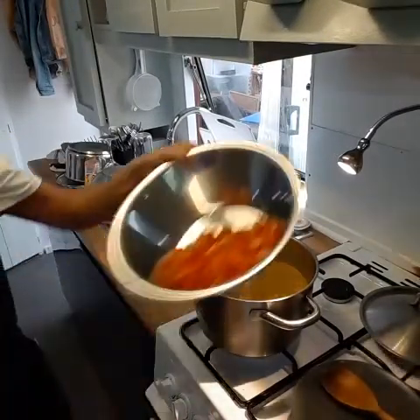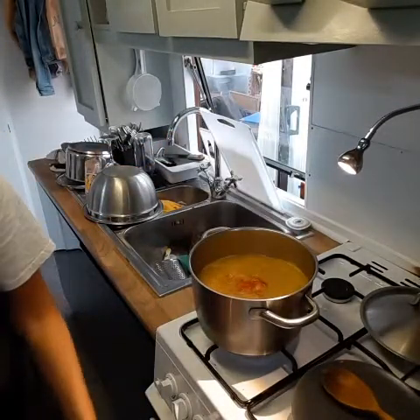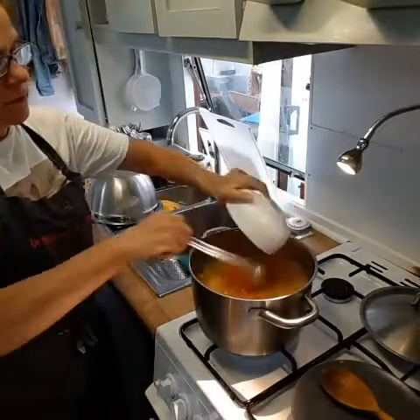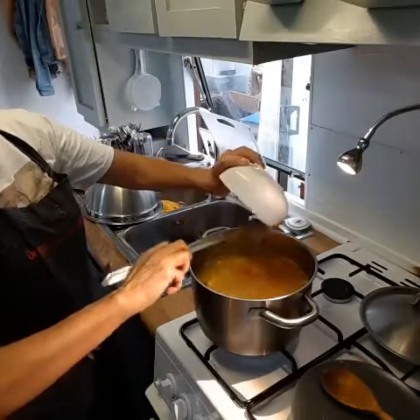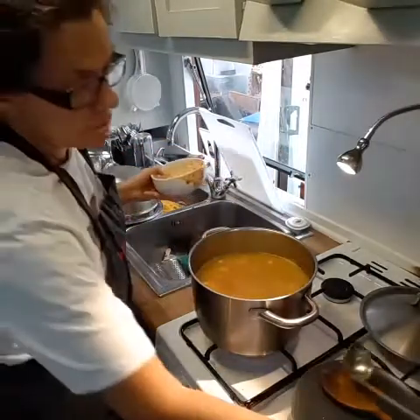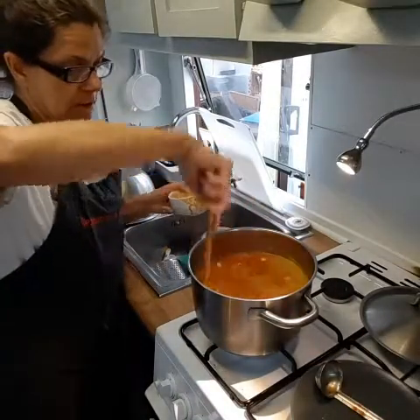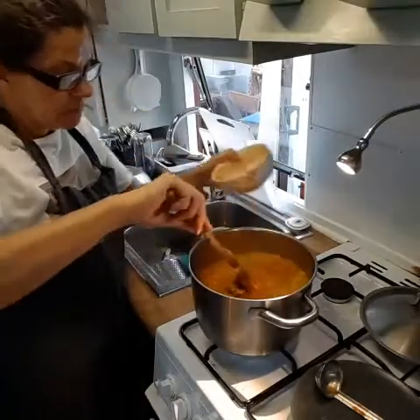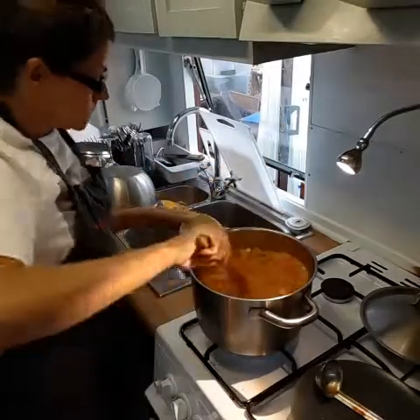Let's put our tomatoes in there — it's looking good already. Normally I'd like to cook this for about 3 hours because the lamb is on the bone, and that's how long it takes to extract the flavour and for the lamb meat attached to the bones to become nice and tender.